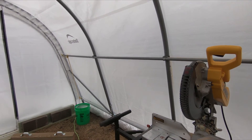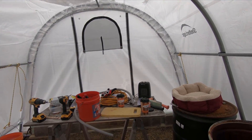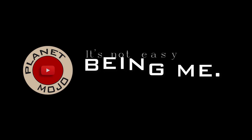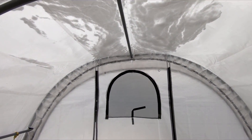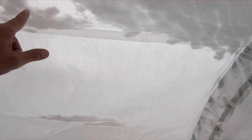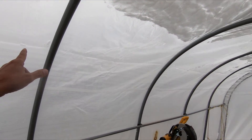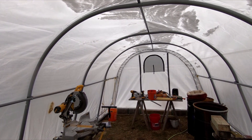Today I have to get the greenhouse cleared out, get everything out of here, because it's raining in here. You probably can't see it very well on the video, but there's condensation drops everywhere on the ceiling and partway down the sides, and it is literally raining in here.